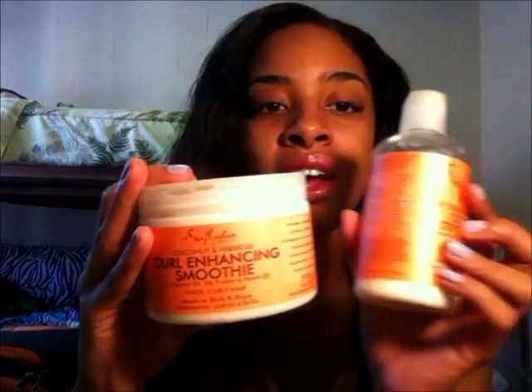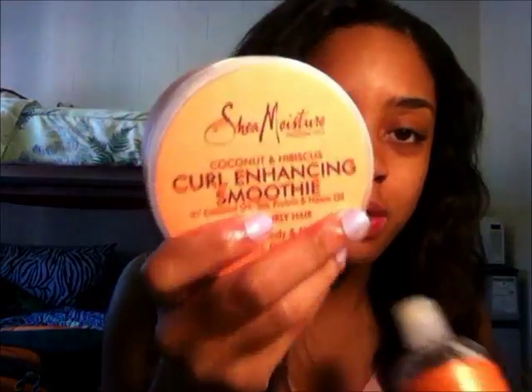It's from the Coconut Hibiscus line. I have this and I also have the milk. The milk — when I would use it to moisturize, it just sat on top of my hair. It penetrated, but it wasn't like I felt that soft, conditioning yumminess. You know when your hair feels at its peak best? That is what this gets me to.